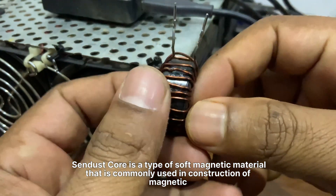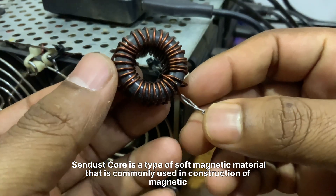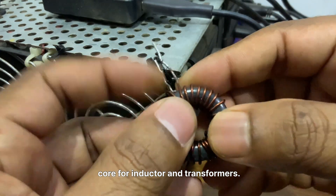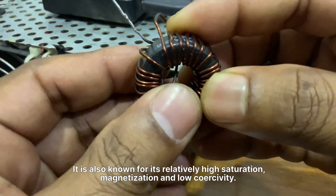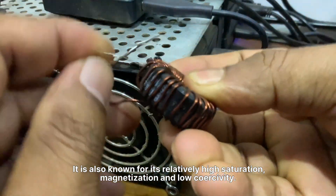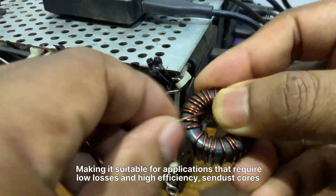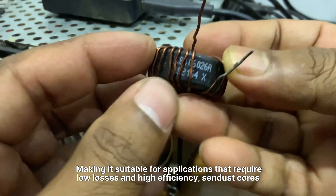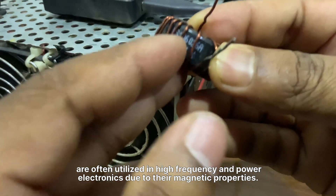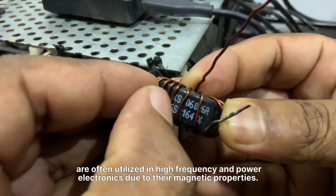Sendust core is a type of soft magnetic material commonly used in the construction of magnetic cores for inductors and transformers. It is known for its relatively high saturation magnetization and low coercivity, making it suitable for applications that require low losses and high efficiency. Sendust cores are often utilized in high frequency and power electronics due to their magnetic properties.